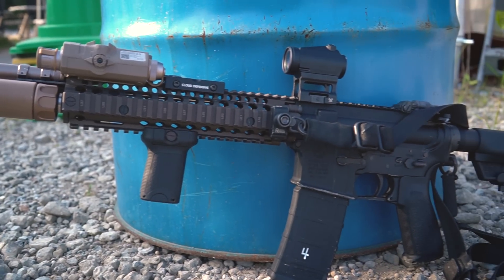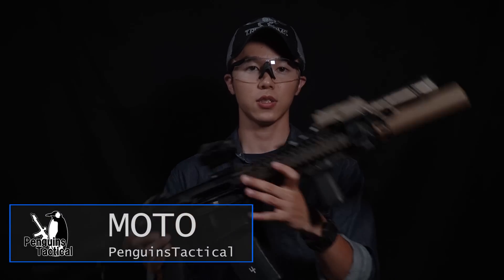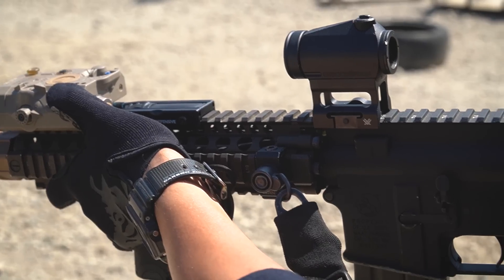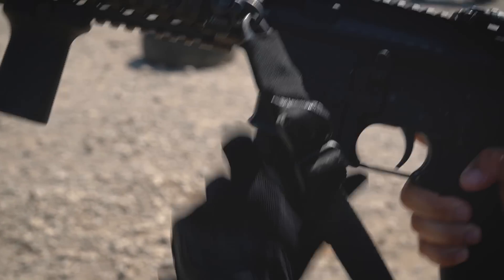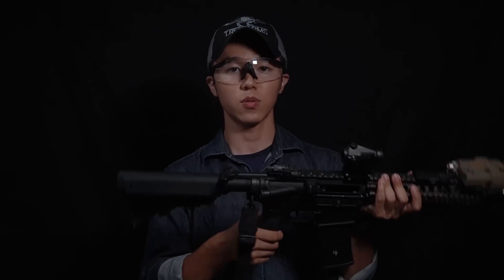今回は私が普段使用しているVAC製のMark-80 MOD-1ガッツブローバックライフルについて紹介します。今回紹介するのは銃そのものというよりは、私がどのようにセットアップをしているのかという点に重点を置いて紹介したいと思います。操作に関わる部分、例えばセレクターであったりボルトリリース、チャージングハンドルといった部分については箱出しのまま使用しています。